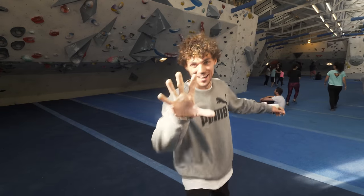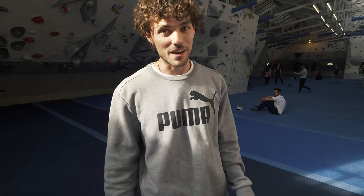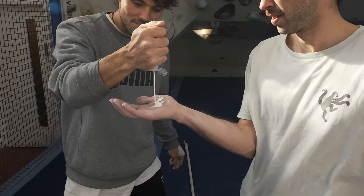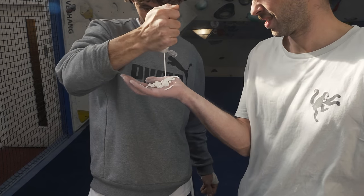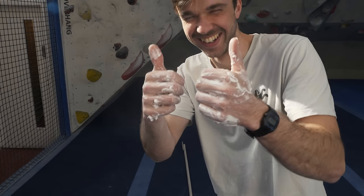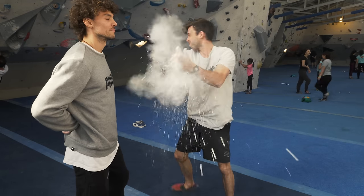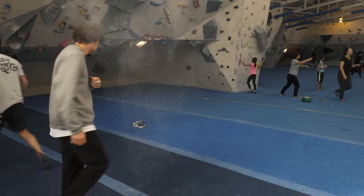Tip number five: don't use too much chalk. This goes for loose and liquid chalk. If you use too much, it can actually have a detrimental effect on the traction you have on the holds. This is especially important for liquid chalk — if you use too much, it's going to take too long to dry and you might end up climbing with wet hands. For loose chalk, if you use too much, it's effectively like climbing on dust. Imagine sliding off slopers with tiny little marbles below your palms — less traction.